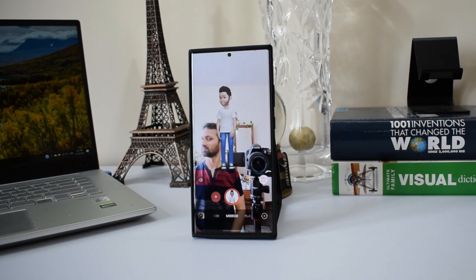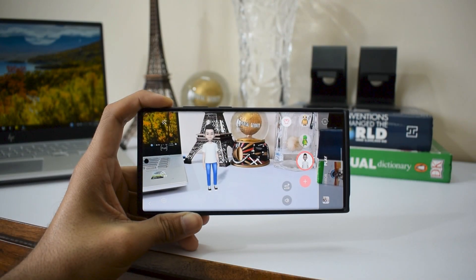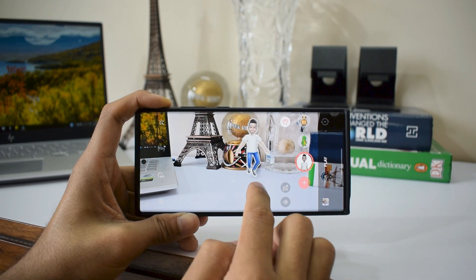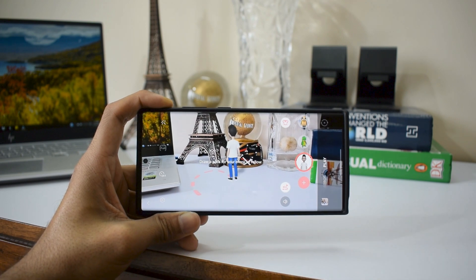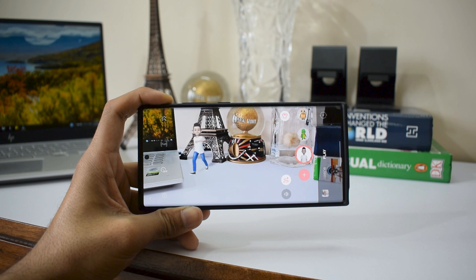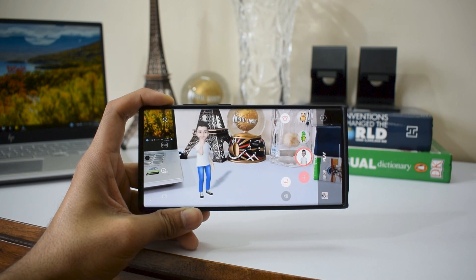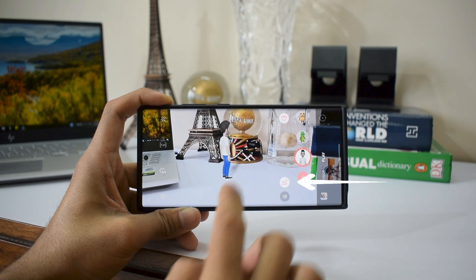The second feature is even more fun. With this you can place your character anywhere you want — like on a flat surface. The character will follow the camera movement and keeps looking at you when you move around. It has different movements incorporated into it, and you can just touch it to change the moves.